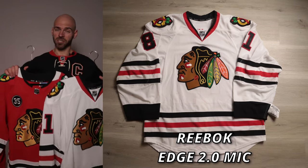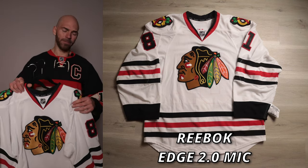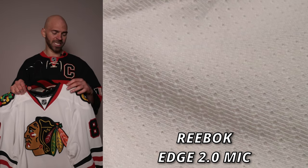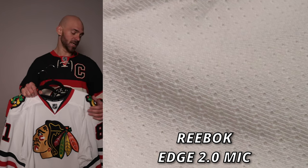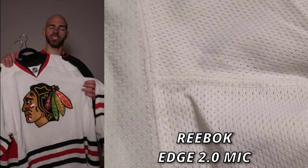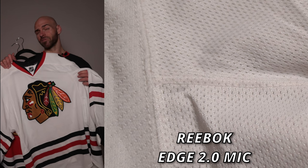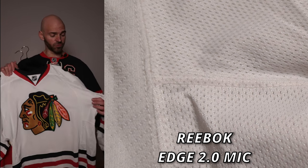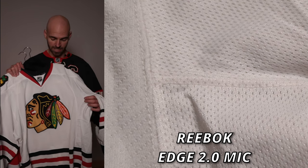Kicking things off is going to be the materials of the two jerseys, starting with the Reebok Edge 2.0. The main body material is going to be air net material - it's 100% polyester and has a nice grain to it. They started using air net back in the 90s and continued all the way through these Reeboks. Next to the air net on the side trim on the back of the jersey, we're going to have what's called stretch mesh - 85% polyester and 15% spandex. It's really light, very breathable, very stretchy, and has a nice smooth texture to it.